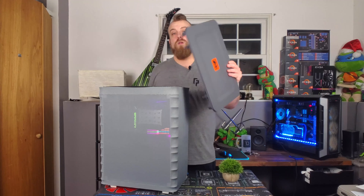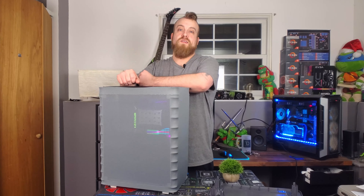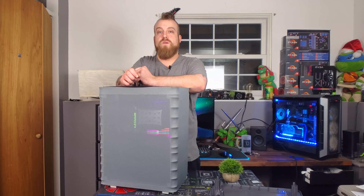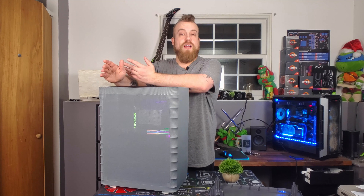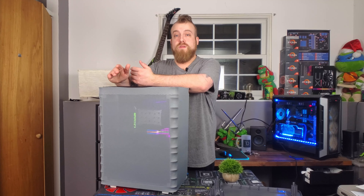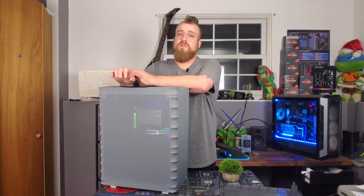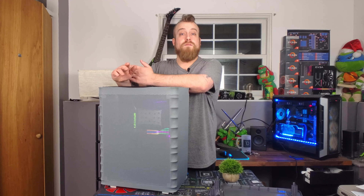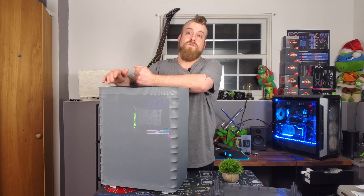Even though this top cover is easy to pull off and put back on, having to remove it to access the IO is a little bit of a hassle — but something you can overcome if you're willing to do that to have something unique. I have to give props to InWin for doing something different, very unique, and also very well priced. If you are budget-minded, this is an excellent case. I picked it up for about $55 and I'll have links to Amazon in the description if you're interested.